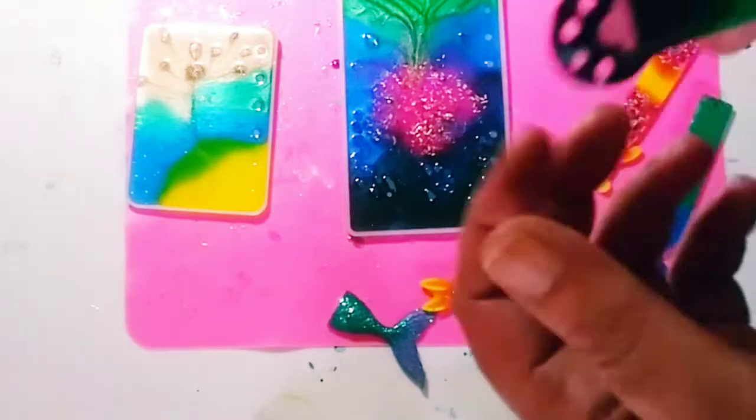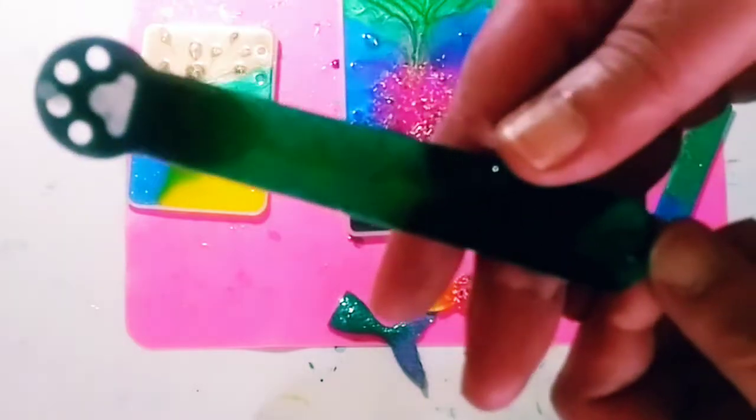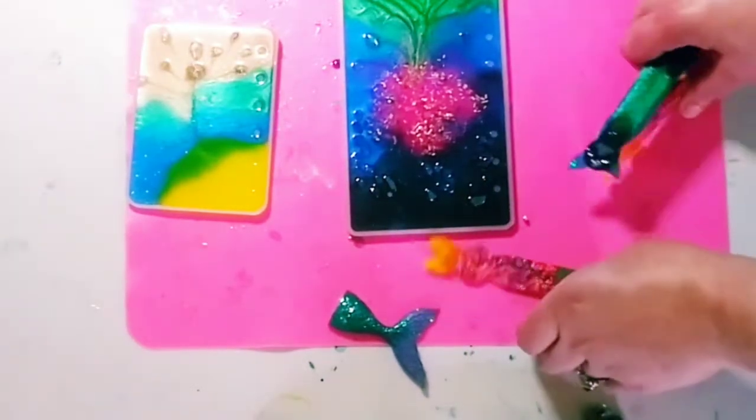I just have to pop that part and stick the tassel right through. Yay, these are really cute!